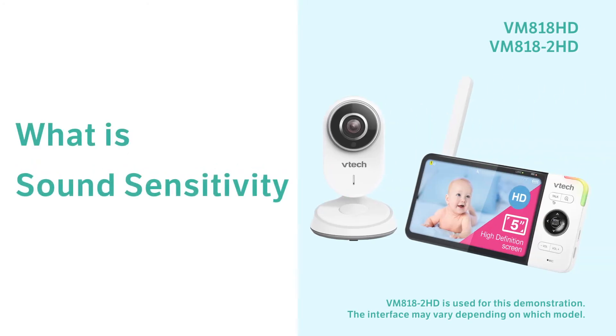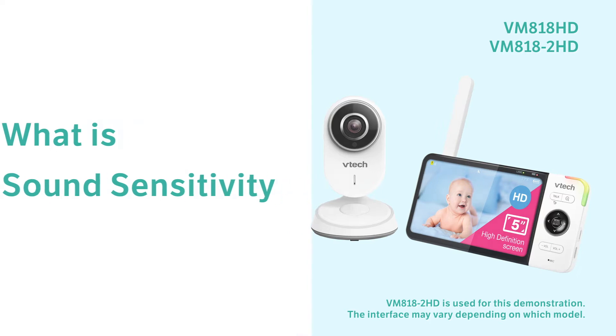You can adjust the sound sensitivity to detect sounds. When the baby unit detects sounds that exceed certain levels, it can trigger alerts or turn on the parent unit while its screen is switched off or dimmed. Let's take a look at different sound sensitivity settings and find the one you need.